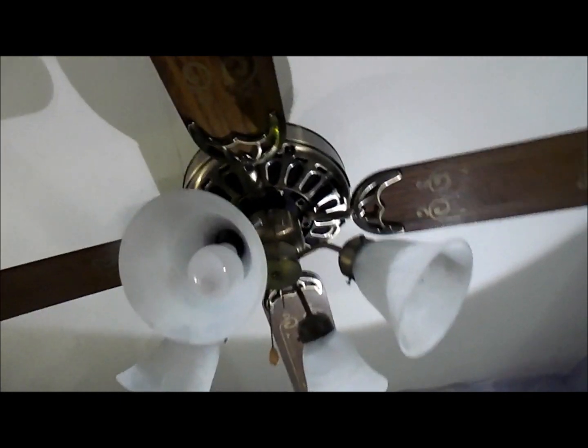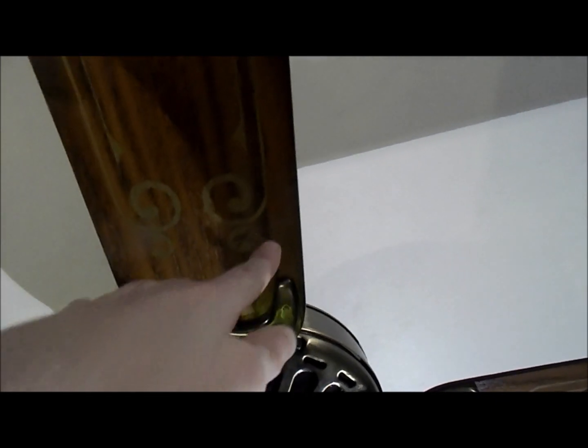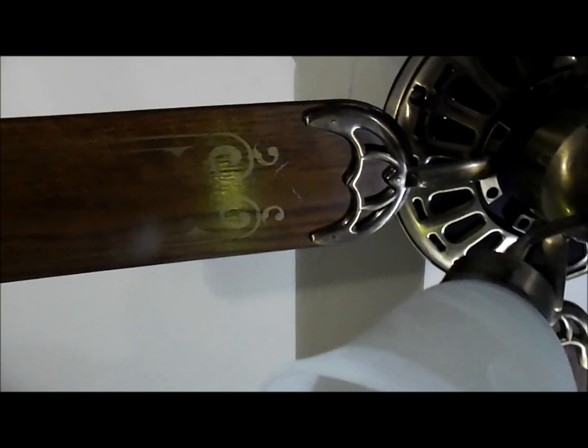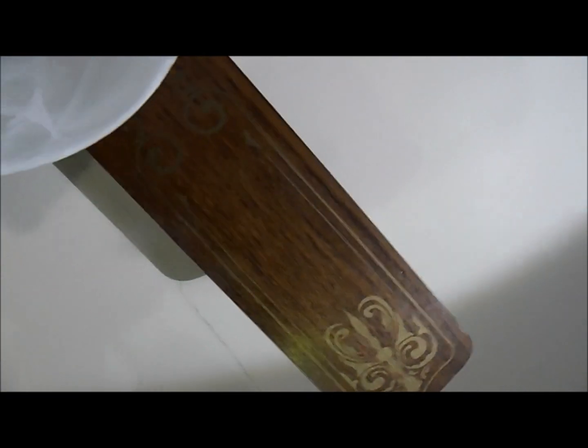Let's get up close on the stencil blades. Very nice. They're a little scratched — like that one's got some scratches right here — but I guess they are a little scratched in some places. I don't want to get the light glare. That's a good view right there. So yeah, it's got the stencil blades.